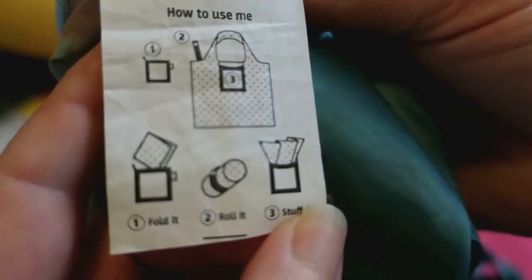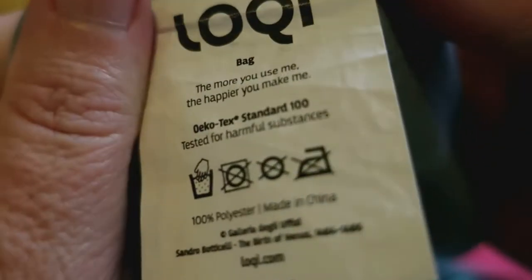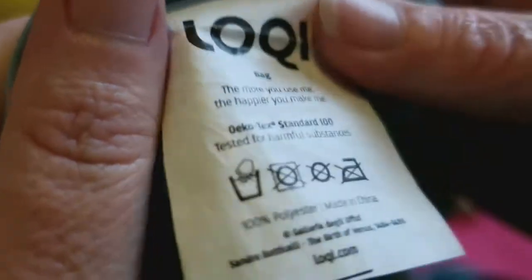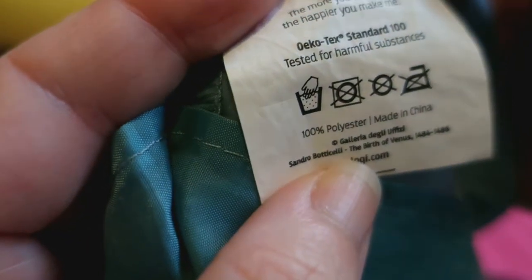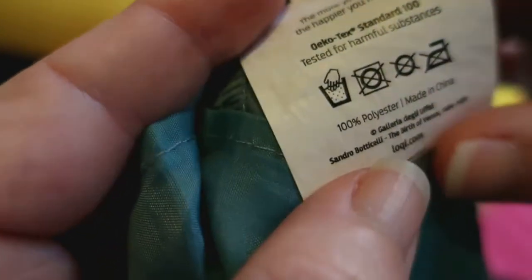On the side it has instructions on how to use it — you can fold it, roll it, or stuff it. On the back it says 'the more you use me the happier you make me' — or as I'd say, 'the more you use me the more I break.' It is Oeko-Tex Standard 100, tested for harmful substances, and it is 100% polyester, made in China.